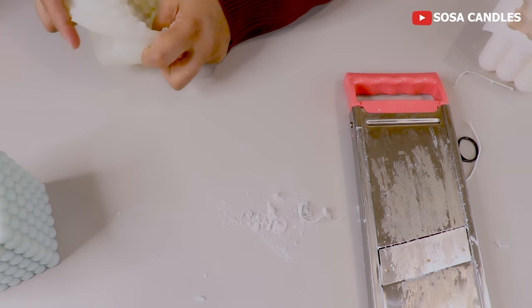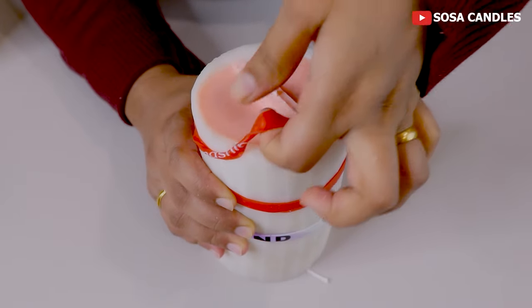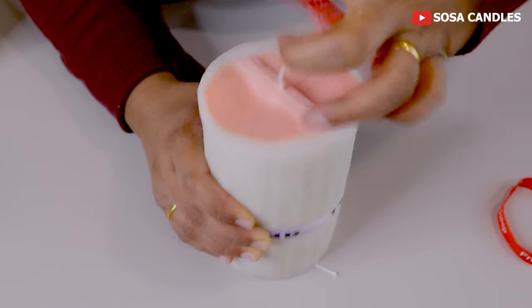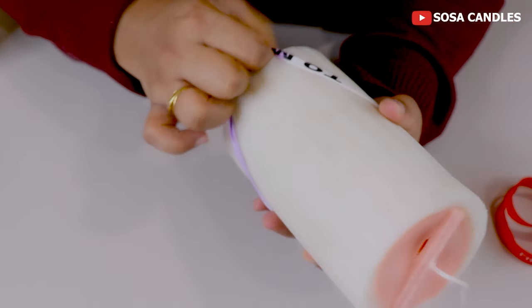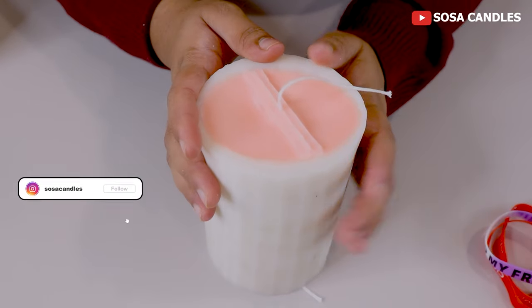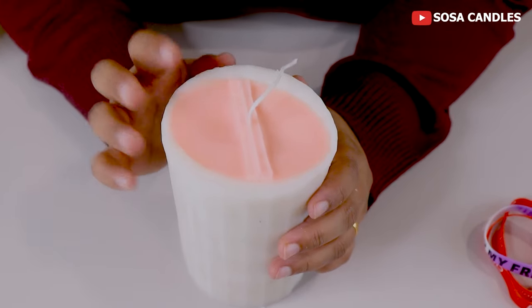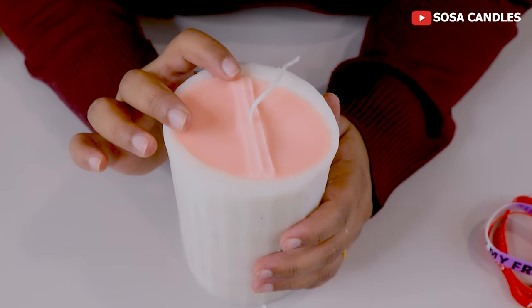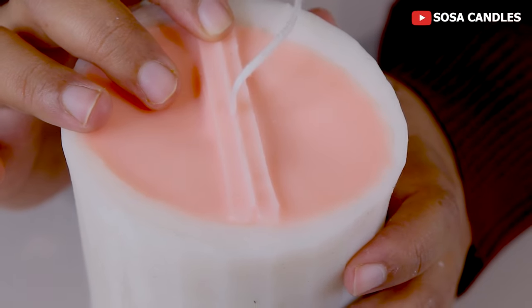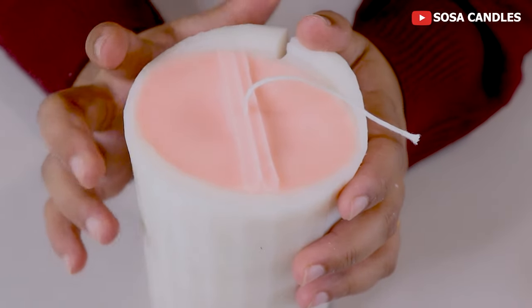Now let's move on to our female candle. I will remove the silicone rubber bands first — these are reusable, so just remove them slowly and you can reuse them for a long time. Here I can see just a few dips on the bottom. If it is for home purpose, I don't need to correct it since this is the bottom part. But for a gift or business purpose, fill the top layer to make it smooth.